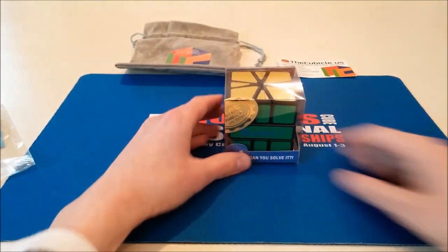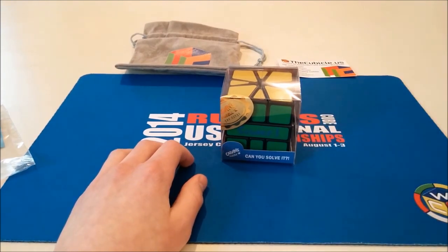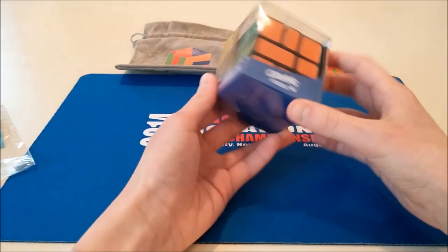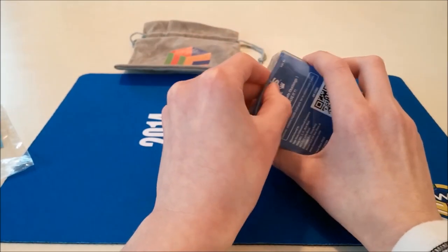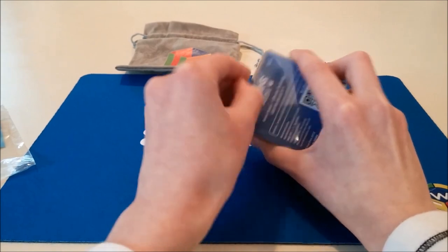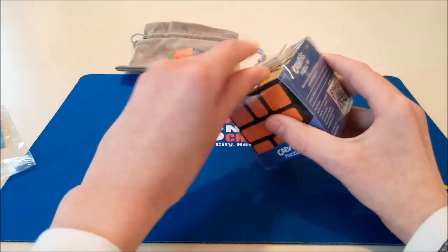Some of you might be wondering why I ordered this — I already have a square one, Calvin's Square-1. Well, the reason I ordered this is for a secret project that I have in mind. I'm not gonna say exactly what it is yet, but I will have a video at some point explaining. So let's just open this up — I know exactly what it turns like and stuff, so this is gonna be a pretty quick video.